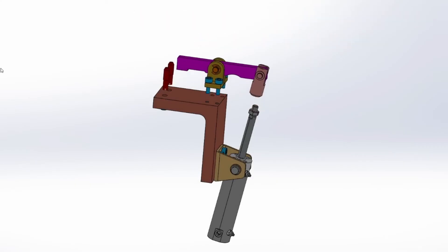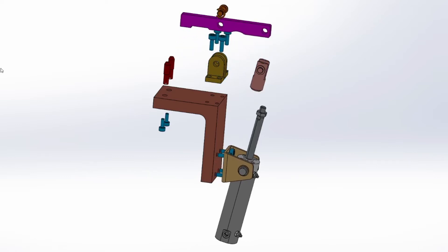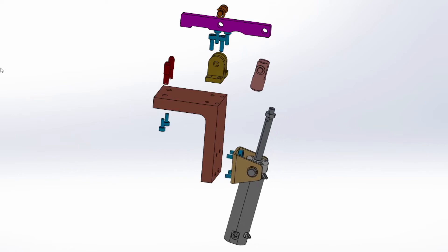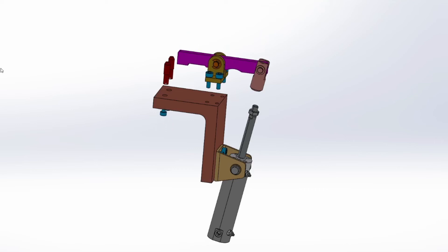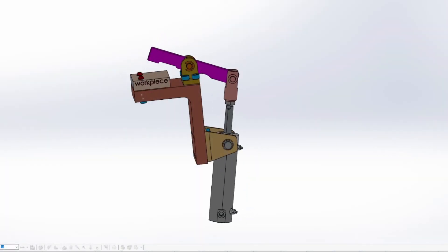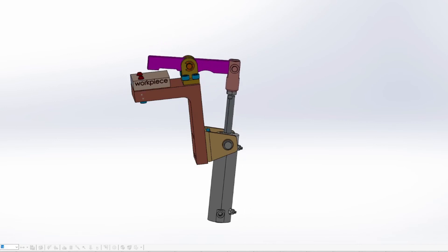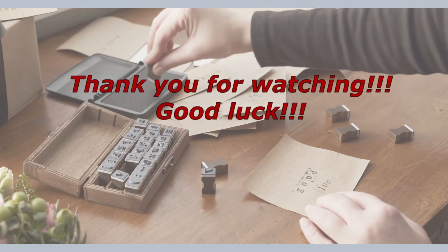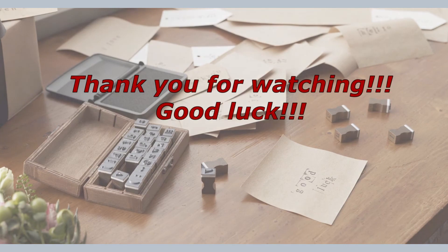Enjoy watching! Thank you so much for watching!